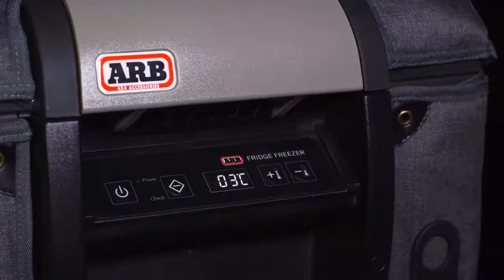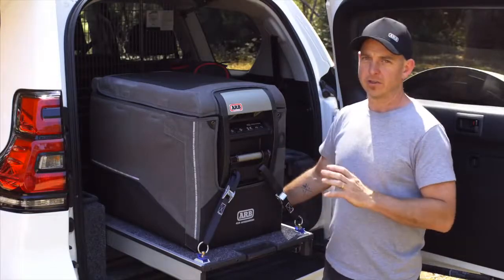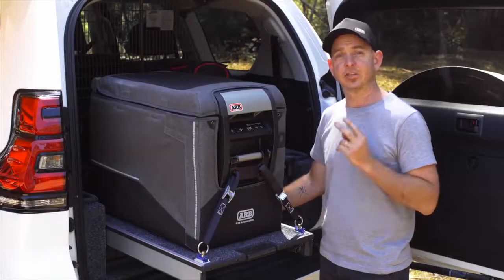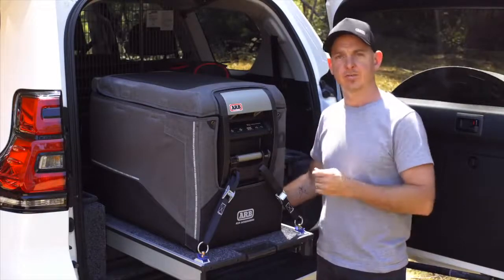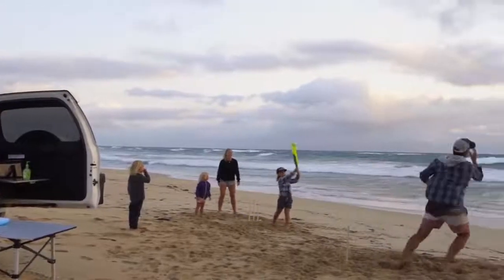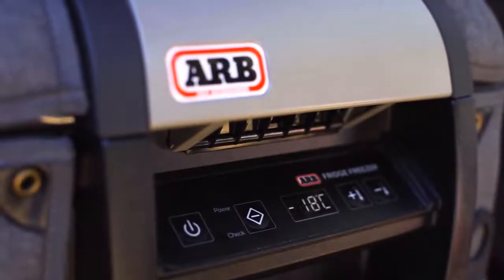We've also made some electronic upgrades. A great new feature of the display are these backlit buttons. Think about at night time when you're trying to access your fridge — just one touch to any of the control buttons will backlight the rest of the panel, allowing you to easily navigate through the settings. Additionally, we've added two brightness settings: a low and a high. Perfect for in the back of a wagon — put it down to low to reduce the amount of glare rebounding off the back window, or in full light when you're out camping and you just want really nice, readable figures, the high brightness setting is perfect.